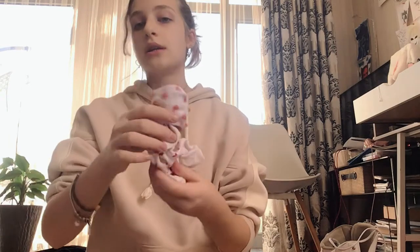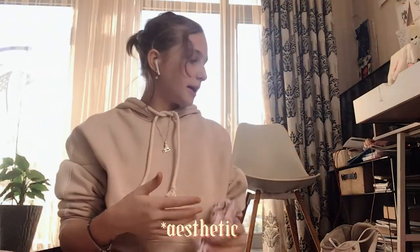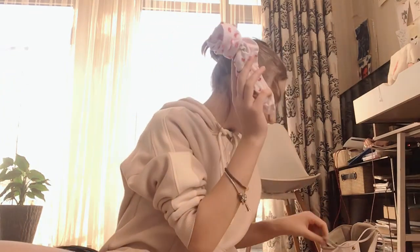We also need long socks. I got these really cute heart ones today. I actually bought a lot of socks for figure skating — I don't know why I did that! Putting them into the skates.